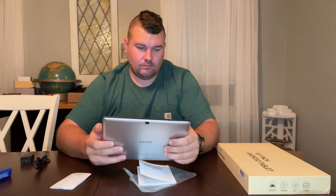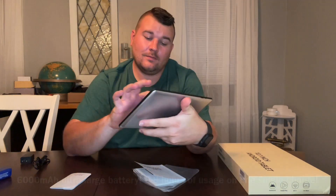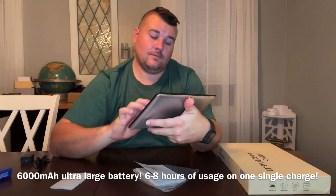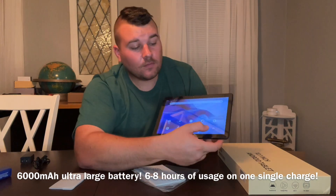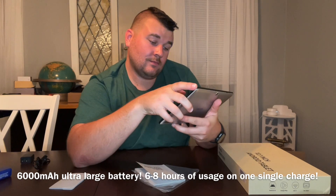This 10-plus inch tablet has a resolution of 1280 by 800 HD and includes a touchscreen, a wide frame design, and a wider field of vision, making it perfect for comfortable viewing of video content. It also features a 16 by 10 screen ratio.